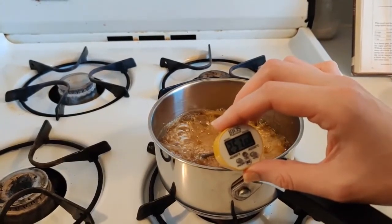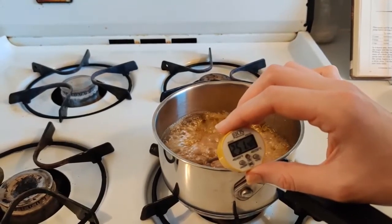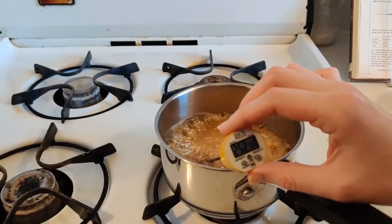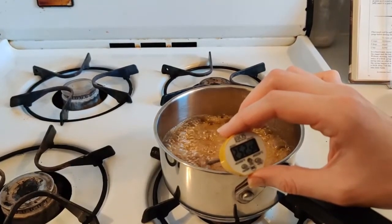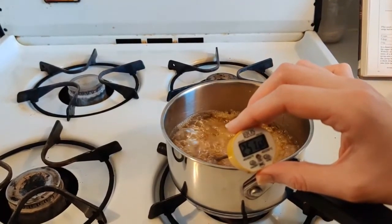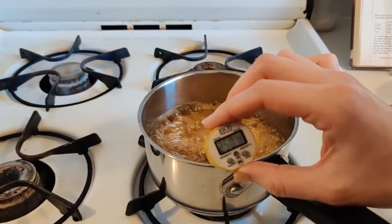When this starts to hit around 255, that's when I'll move on to the next stage: adding my food coloring and flavoring. Before I do that, I'm going to turn off the stove. If you have an electric stove, you'll want to take your pan away from the burner, because electric stoves keep heating after you turn them off whereas gas stops right away.